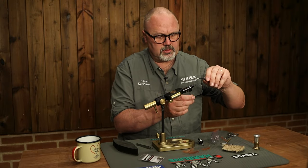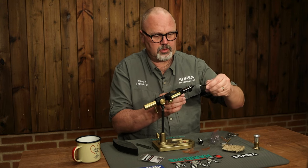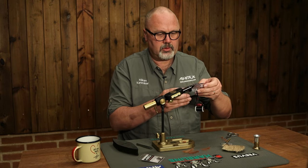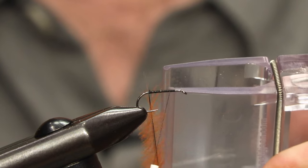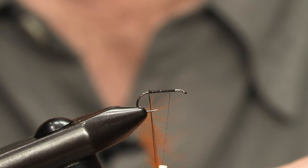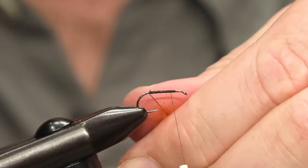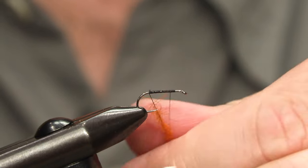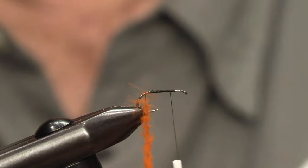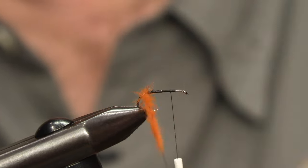All I need to do is loop the thread and use a dubbing twister to catch the fibers. Now I just spin the dubbing twister — for this fly I dub the fibers onto the twisted dubbing loop like this, and then we just wind the fibers to make a body.